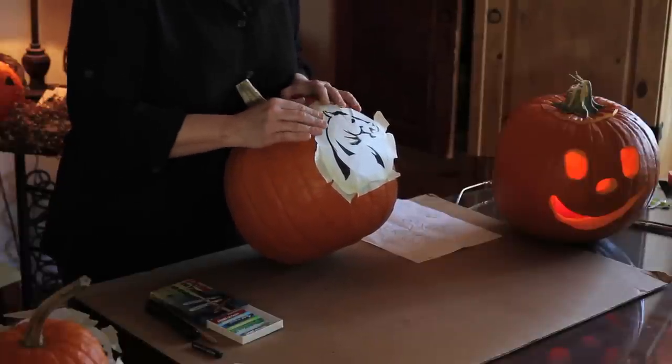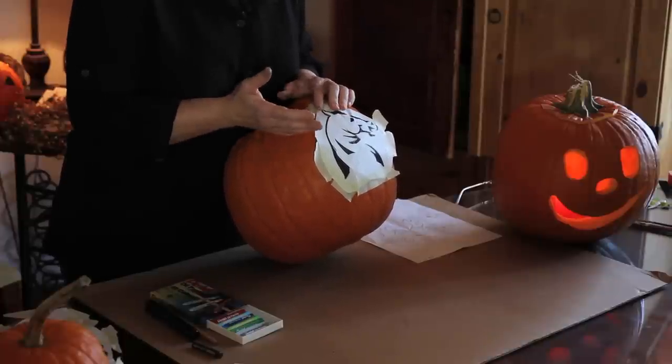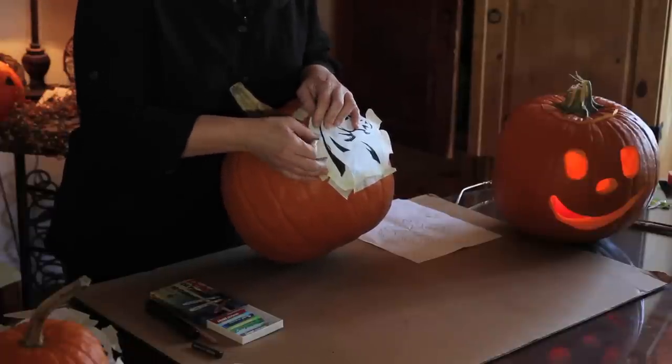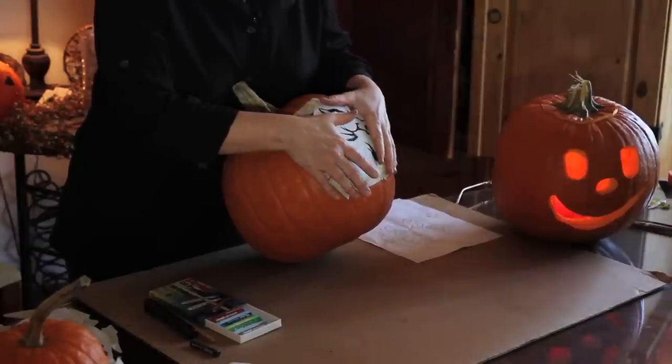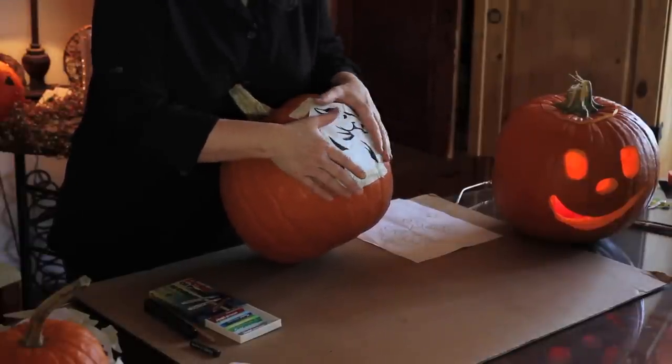After you cut it, you go over to your pumpkin. I start from the top and put the tape on — masking tape usually works just fine. Then I work my way down, folding and pressing as I go, working this flat piece of paper onto a round surface. That's the key: try to get it close up against there.